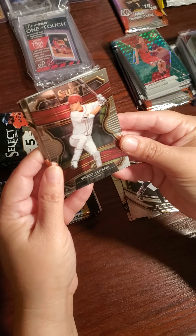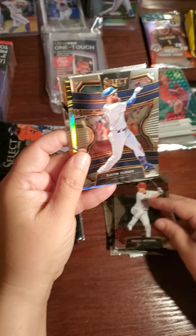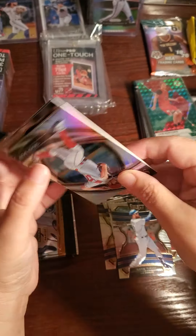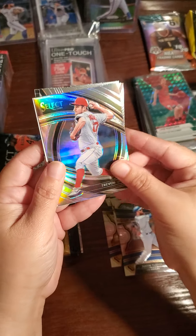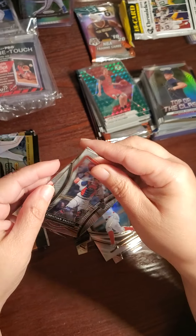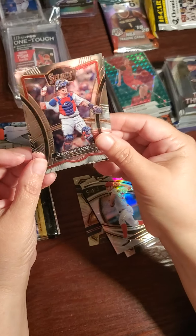It's numbered to 199 — I didn't even see the number, it's on the back. Shogo Akiyama. Justin Turner. Trevor Bauer. Oh, is one of these the filler? Yeah, see they do that — that's what I'm saying. Christian — I put the good ones in the back, don't worry.